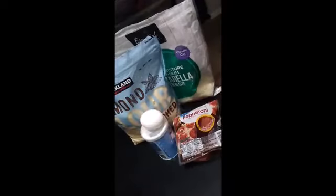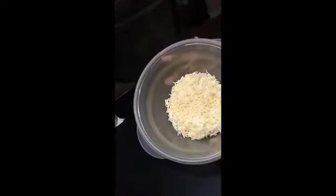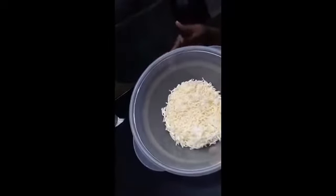So now what I'm going to do — I've already measured out my mozzarella cheese and that's 10 ounces. What I need to do is put it in the microwave so it can melt, in 30-second increments, until it's melted nicely.